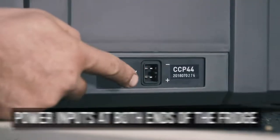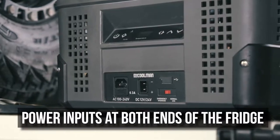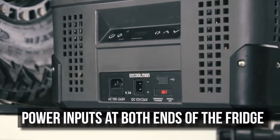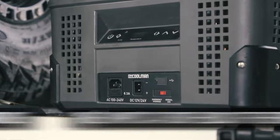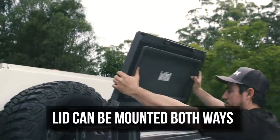Firstly, check this out. They have power inputs at both ends of the fridge, which means you can mount it any way you want in your four-wheel drive or at home — something I've never seen in a camping fridge before. The lid can also be mounted both ways depending on how you want to set it up in your four-wheel drive.